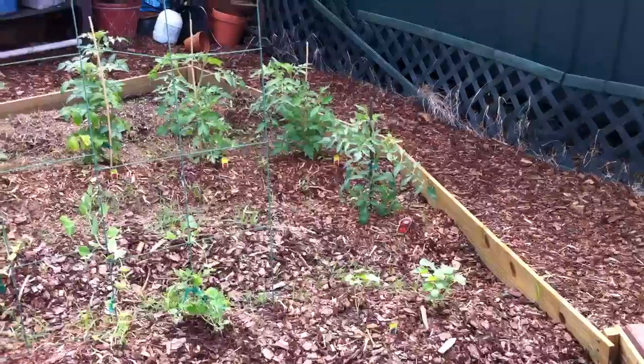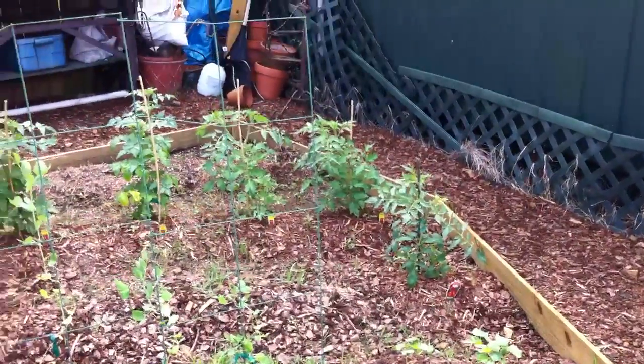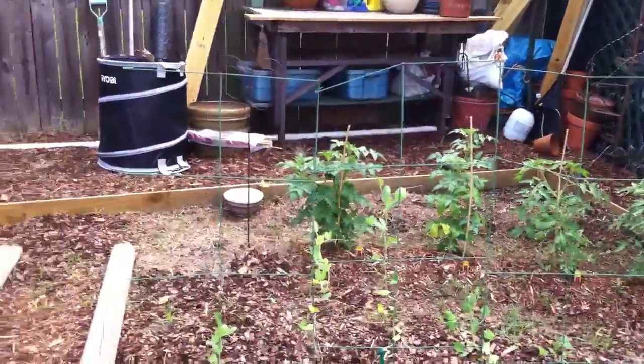And then on the right, there are two aqua bushes. And then all the big ones in the back are tomatoes — creole tomatoes and roma tomatoes and cherry tomatoes.